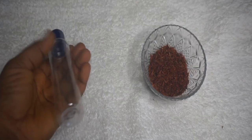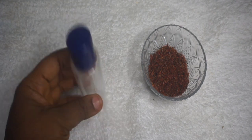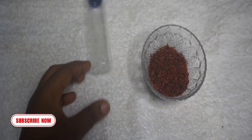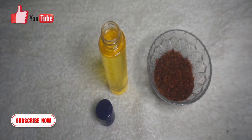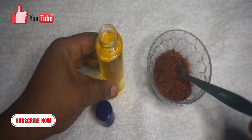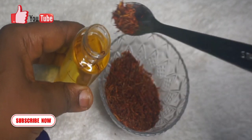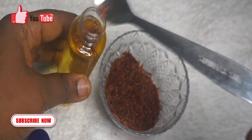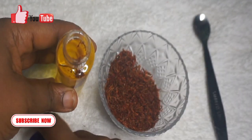Next, you can use saffron petals in your body glow oil. What you need is a storage container where you place or mix all your oils together. Add two teaspoons of saffron petals into your oil — it will infuse in the oil and do its work. It will help lighten and brighten you naturally and give you a glowing skin.